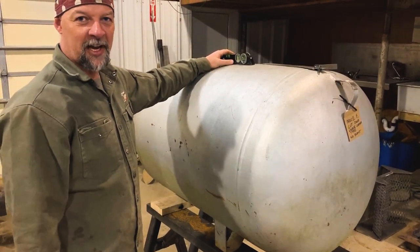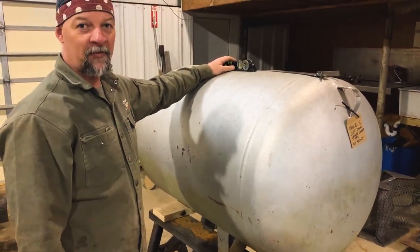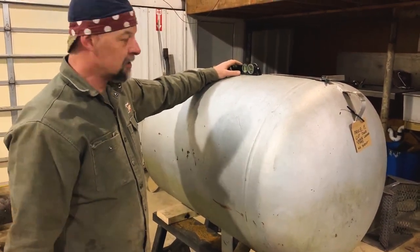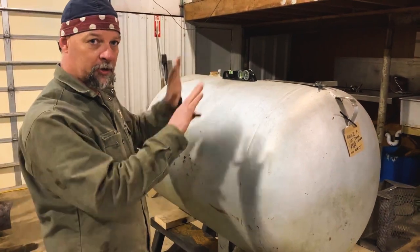Hey guys, Frank Cox here. Tom's holding the camera. We're going to show you real quick how to find top dead center of any cylinder shaped vessel so that you can lay out your whole cooker basically.